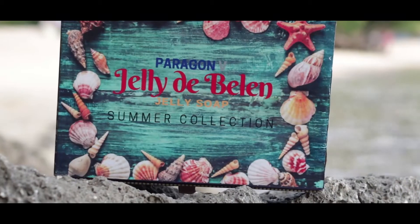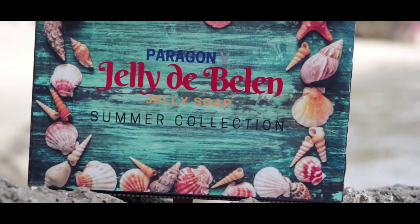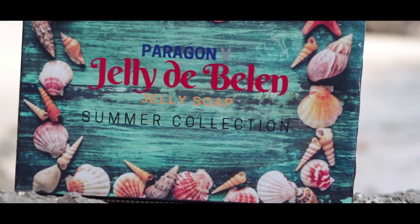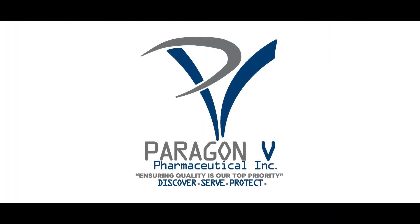Have a fun washing experience with the gentle cleansing of Jelly Double N. Jelly soap of Paragon V. Glide it over your hands to be transported to the summer escapade of your dreams. And I told my heart it was just a summer day.